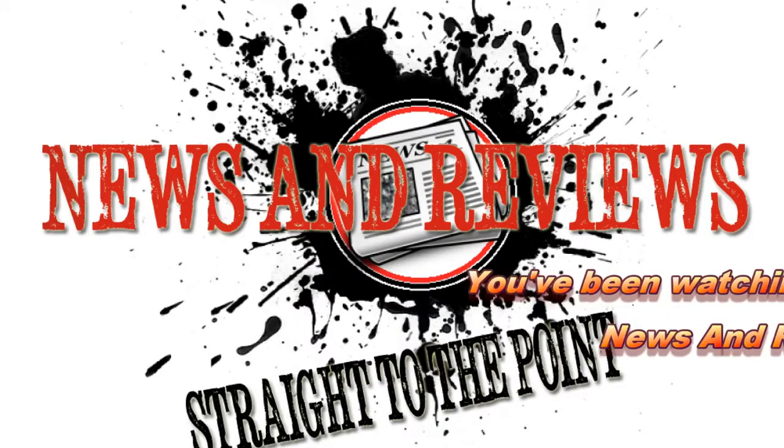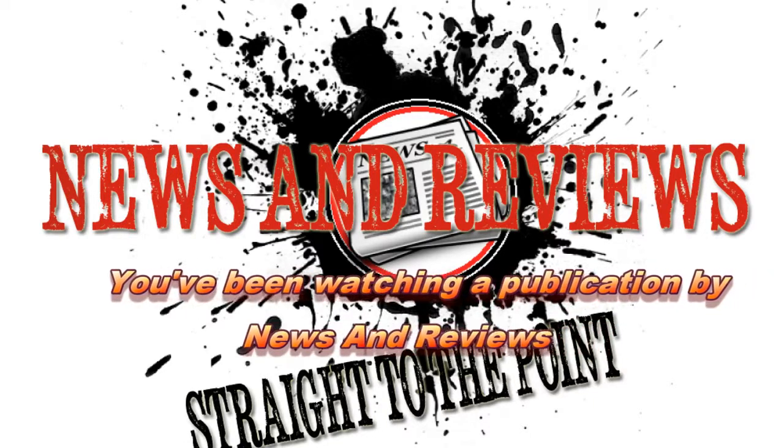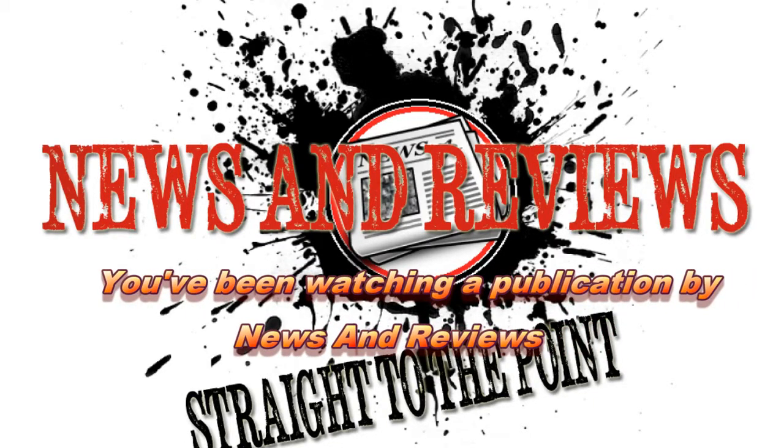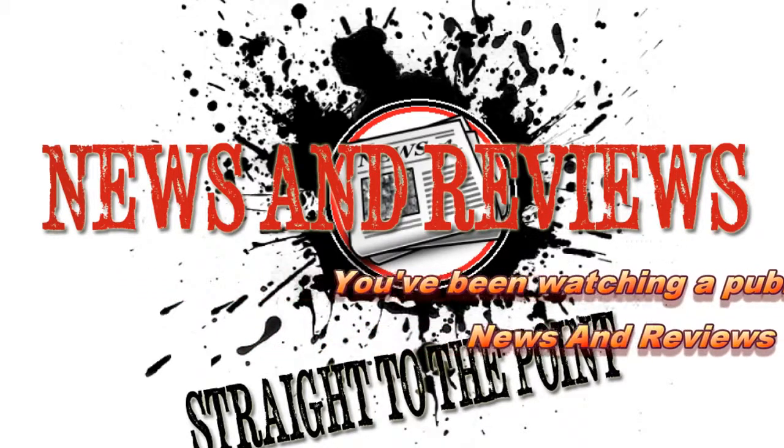You've been watching a video review from News and Reviews. For all the latest product news and similar reviews, please visit our website. To keep up to date with all our video uploads, hit that subscribe button, and don't forget to follow us on Twitter. Thanks for watching.